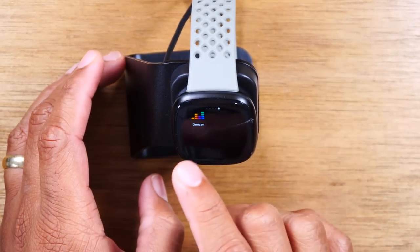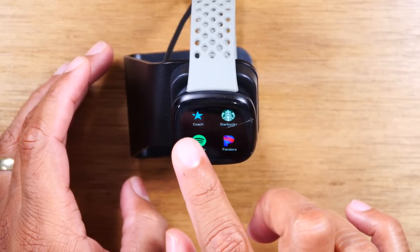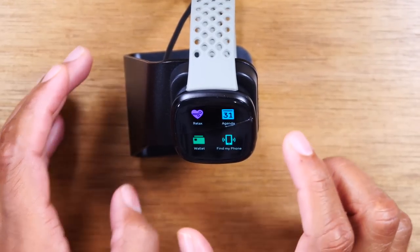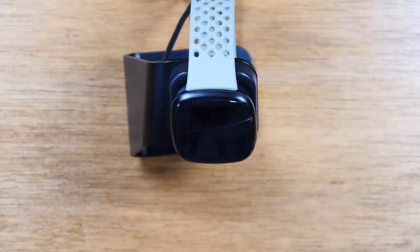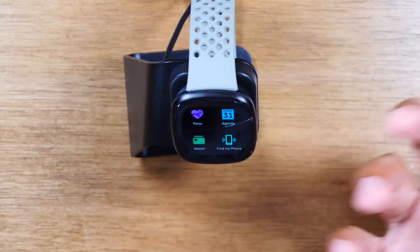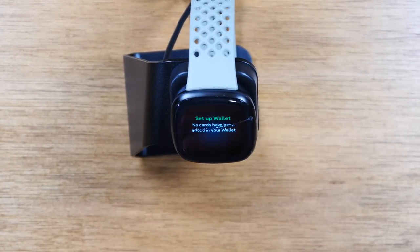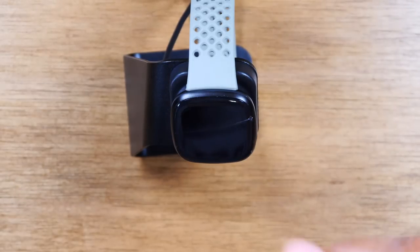As we swipe through, you'll see all your other options. Other apps you download will show up on these pages. You have Pandora, a coach app, and find my phone — which is a cool feature. As long as you're in Bluetooth range of your phone and you tap find my phone, your watch can send a message to your phone to make noise so you can find it. You also have your wallet here — once cards are set up through the Fitbit app, you can use your wrist to pay for something at checkout.